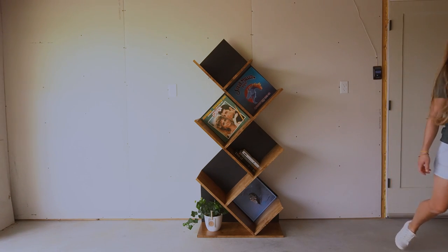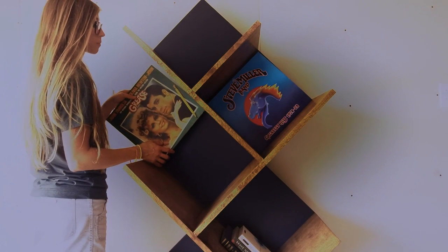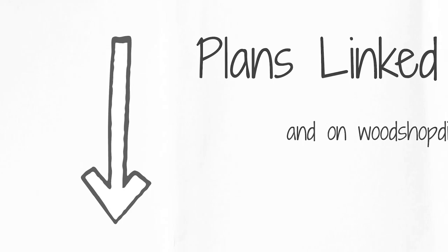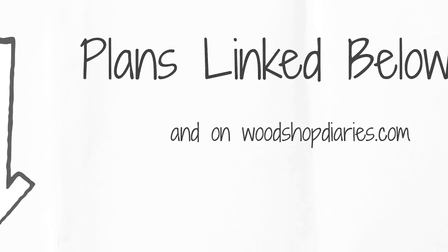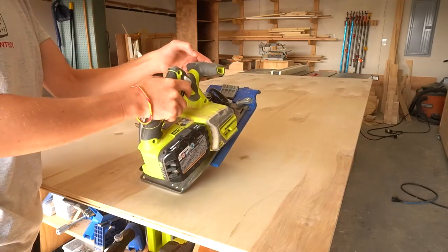As a fun fact, I don't actually have any records myself, so I had to borrow some from a friend to take these pictures with, and he happened to have the Grease record. Grease is my all-time favorite, so I was super excited. I'm sharing the complete plans, dimensions, and cut diagrams over on my website if you want to build your own. I've linked the plans in the description, but I'll show you how it came together in this video.